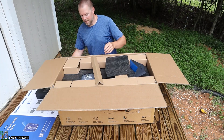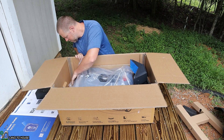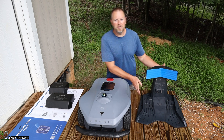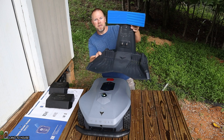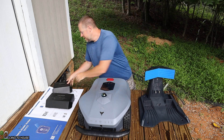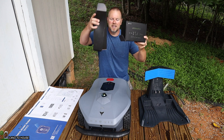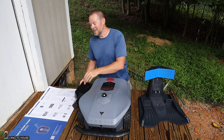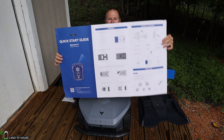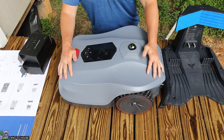First thing to note: this mower was packaged well and had no issues during transit. There is some kind of white powder on it, but I think it's just from manufacturing. What all comes with this mower? You've got the charging base, the mower itself, an accessory box, the power cable, and the largest quick start guide I have ever seen — it is bigger than I am.